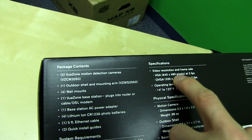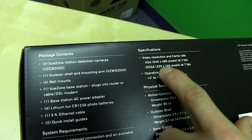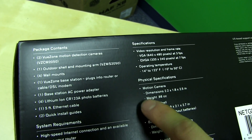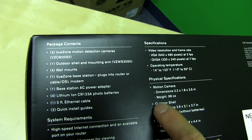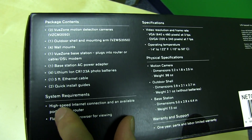Video resolution is 640x480 at 3 FPS, or QVGA at 320x240 at 7 FPS. So we're not talking about beautiful HD video — we're talking about functional security, motion sensing, and that kind of thing.